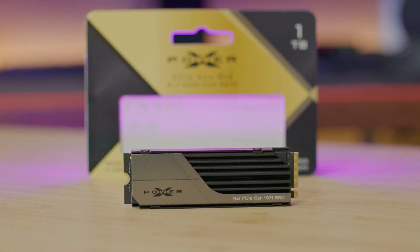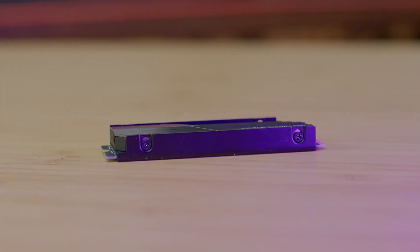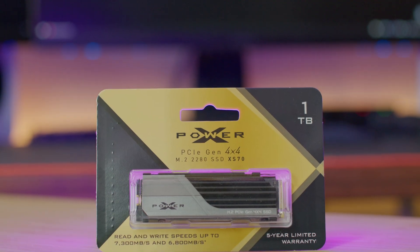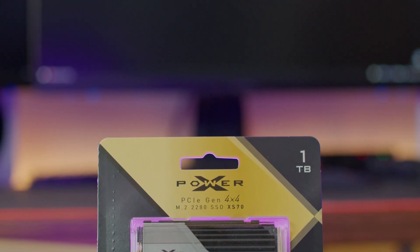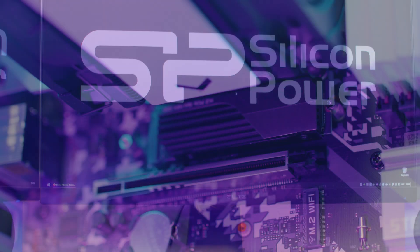The operating temperature is from 0 to 70 degrees Celsius, mean time before failure is 1.6 million hours, shock resistance is tested at 1,500 G's, and you have a five-year limited warranty. To get optimum performance, they've packed in multiple technologies including a run cache buffer, write engine, and LDPC.